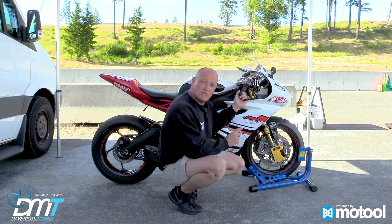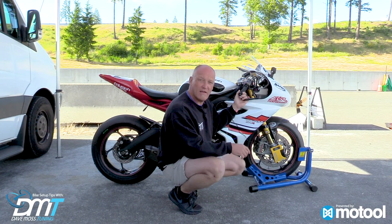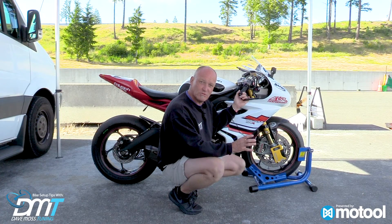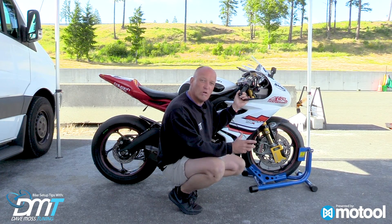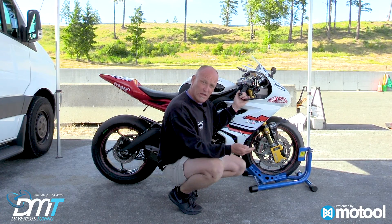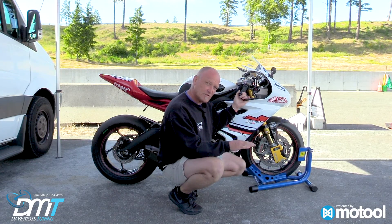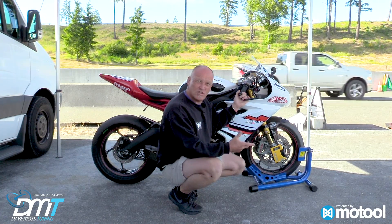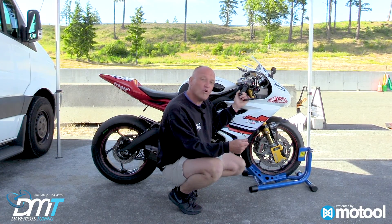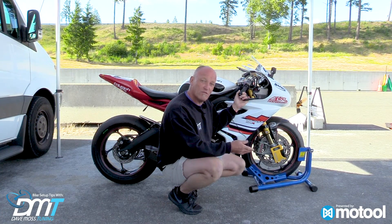One of the topics that you can use Motul Slacker for is measuring stiction. It's basically the fork seal grabbing onto the chrome tube, or in this case a Titanium Nitride Ohlins Rodentrack fork. Stiction is when you pull it up and when you push it down and when it settles back up — how much grease or lubrication is there on the fork oil seal to allow the movement of the fork up and down.